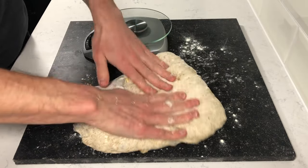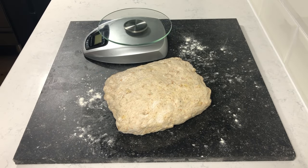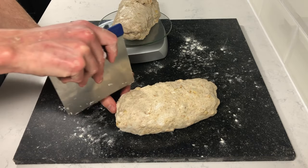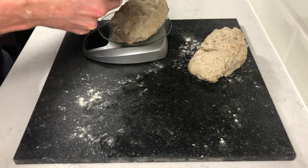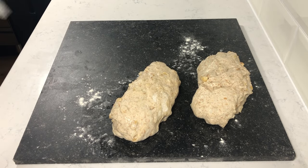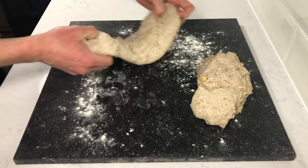Use some flour and divide the dough into 2 pieces, then shape them into a pill.